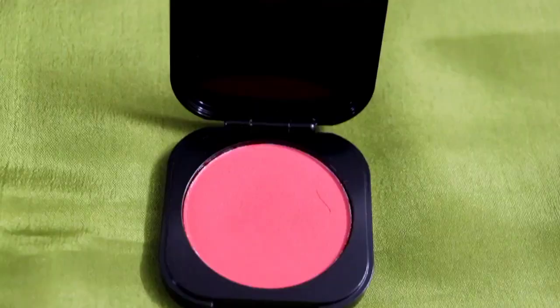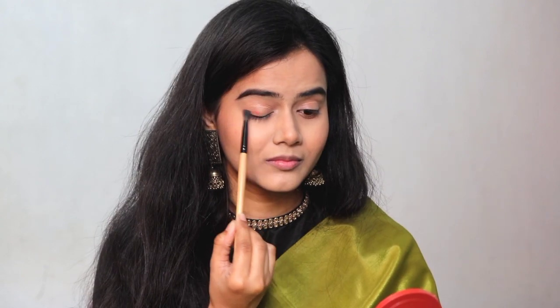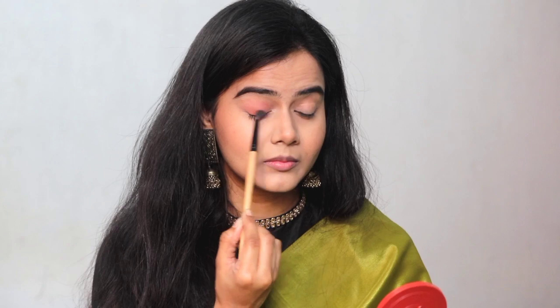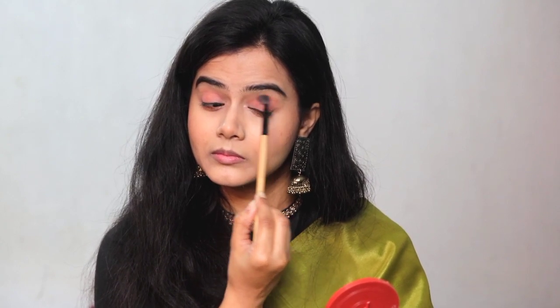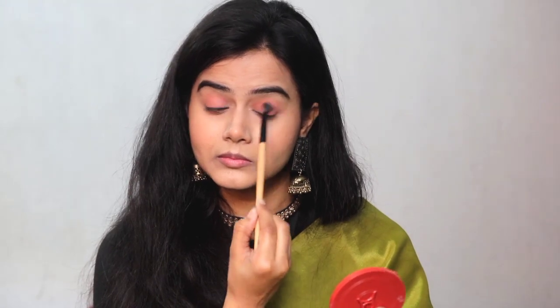It's very lightweight and has a natural finish. Next I have a NYB blush — the shade is amazing and very pigmented, so you need to tap off excess from your brush. I apply it on my high cheekbones rather than the apples of my cheeks, because it gives a lifting effect to the face. I also applied the same blush on my eyelids as an eye shadow — you can use blush as eye shadow. The overall look is quite natural and balanced. This blush is perfect for all skin tones.